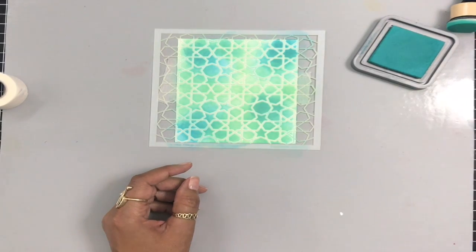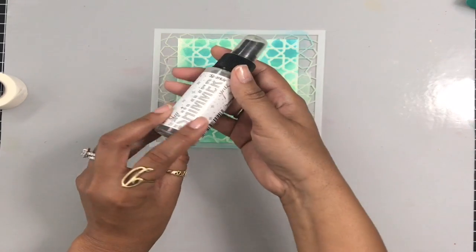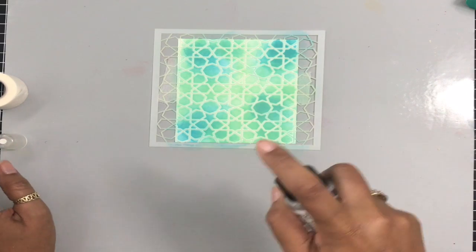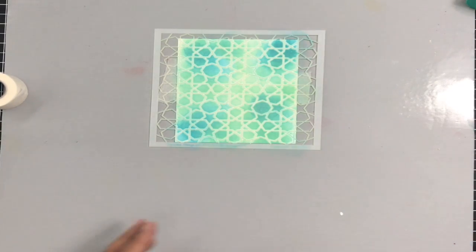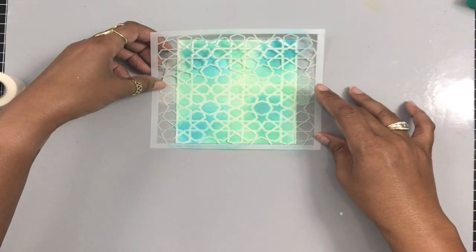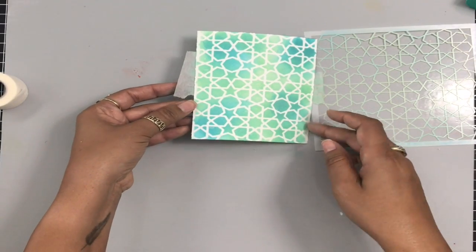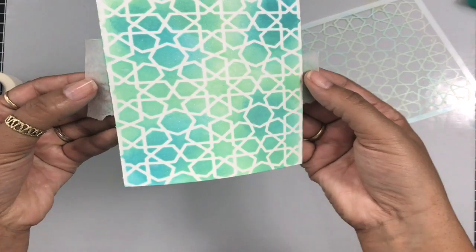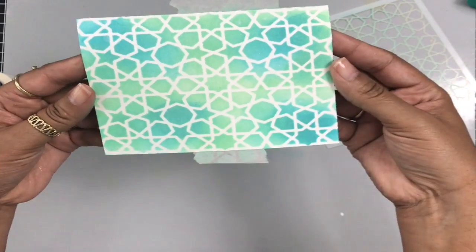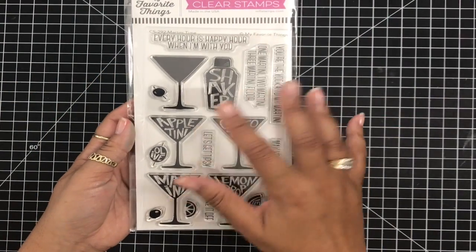So I really like how that looks. I'm going to close up my Distress Inks and now I want to spritz some shimmer on this because I like to have a little bit of shimmer in my life. I'm just going to spritz that down very lightly — I'm not going heavy handed with this because this is not watercolor paper. And now I can peel off that stencil. Look how beautiful this stencil is — absolutely gorgeous. I love this stencil. So now I'm going to set that aside to dry while I start working on the rest of the card.